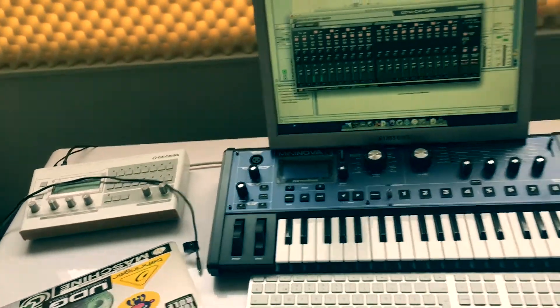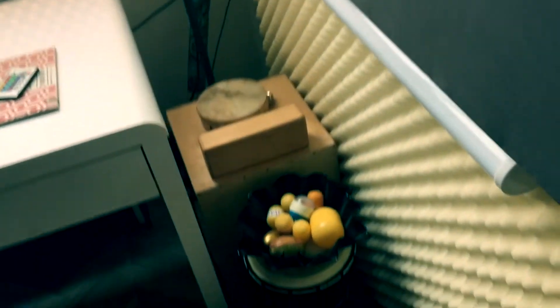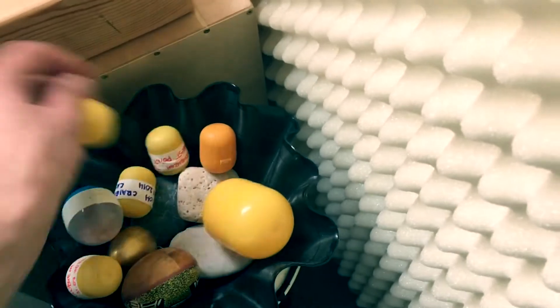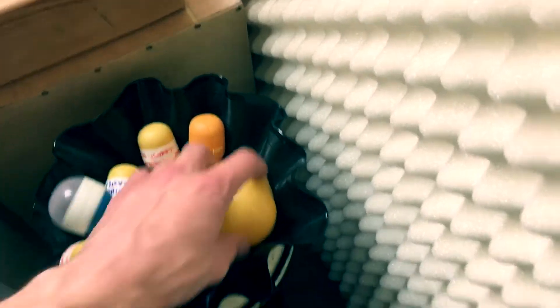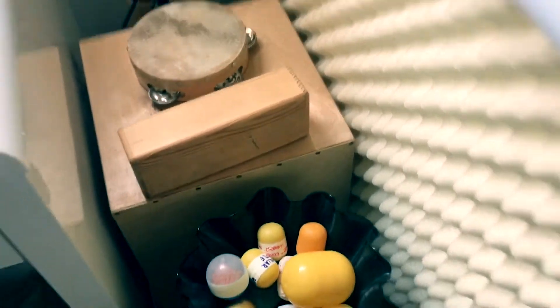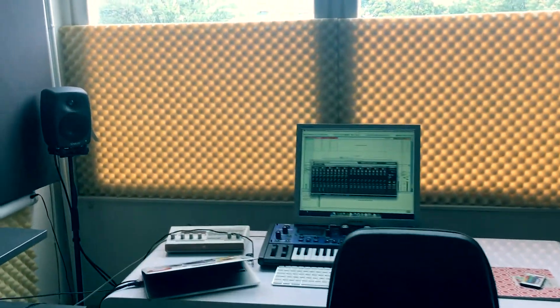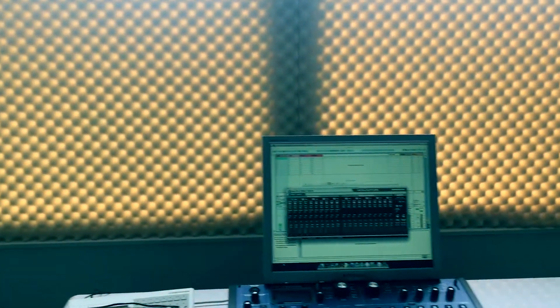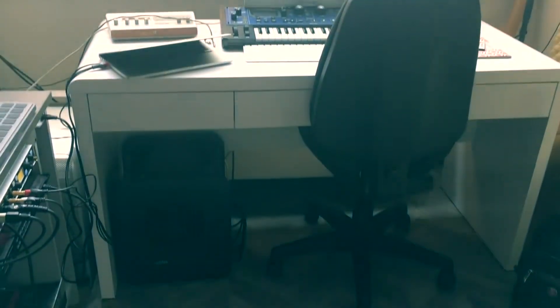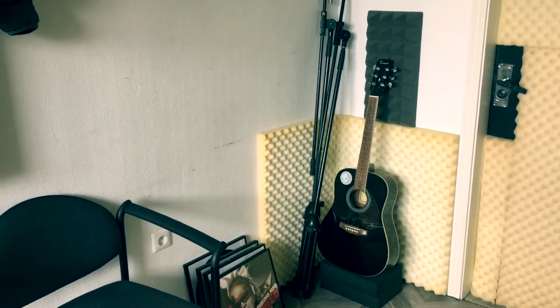I have an Access Virus and a MiniNova. There's the acoustic corner I built here with different percussions from all over the world — things like sands and rocks. I built that myself, and the cajon drum I built myself as well. And I have these Genelecs which are amazing. I'll probably put guitars in there.